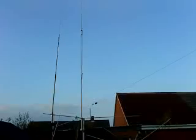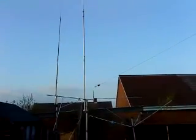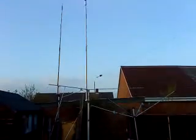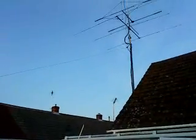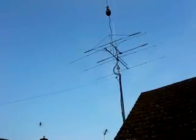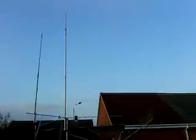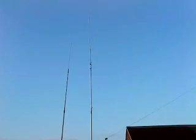I've taken the Hustler 4BTV down — that's sat on the deck and we'll probably move that on. Swing up to the main antennas, as you can see there. New 6 meter 5.8 over 5.8 base station antenna up and running.